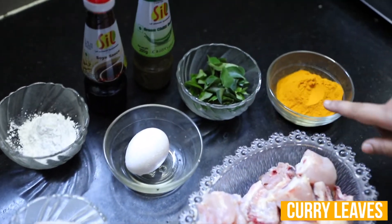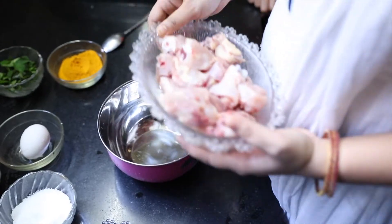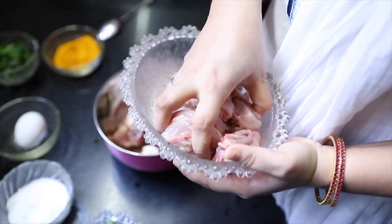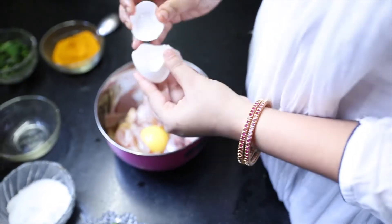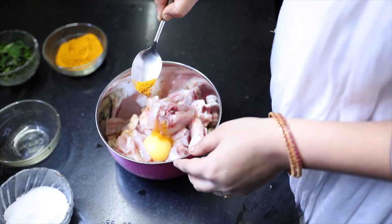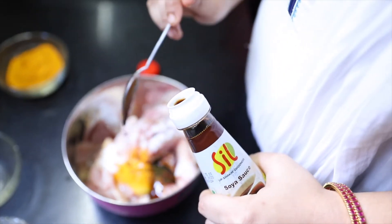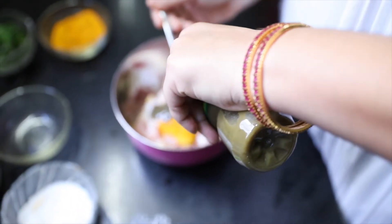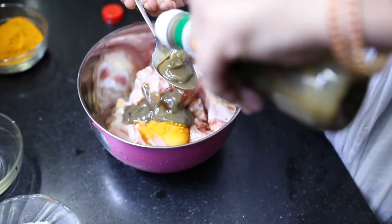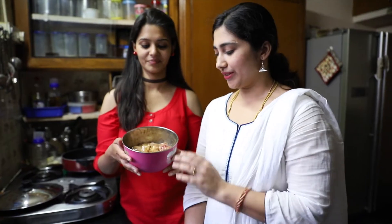Add curry leaves, turmeric powder, corn flour, soya sauce and chili sauce. Add 2 tbsp, then 3 tbsp. Mix it, add 1 tbsp. Now the chicken has marinated for half an hour, so it is a good marinade. It tastes good.